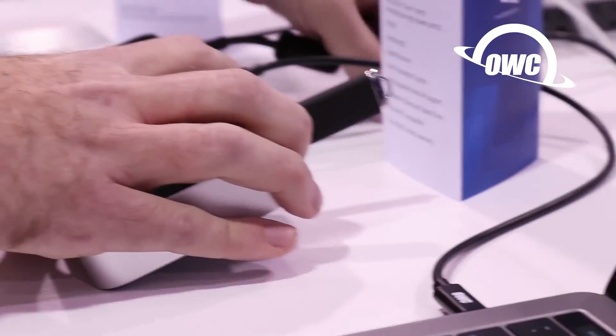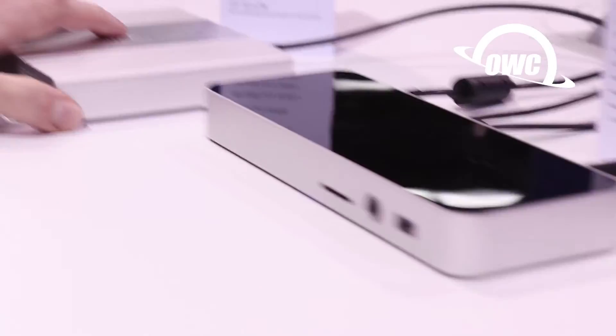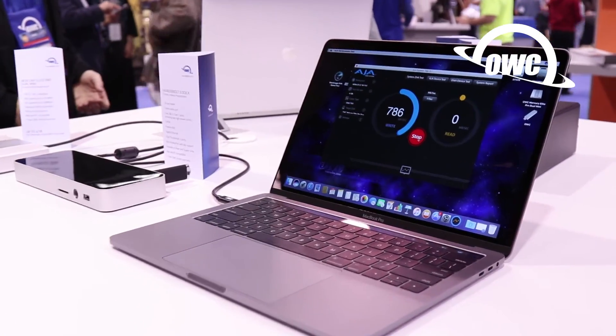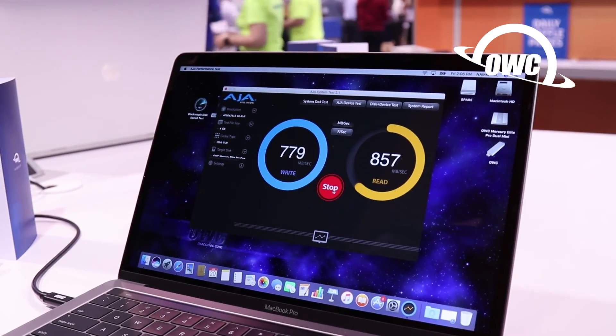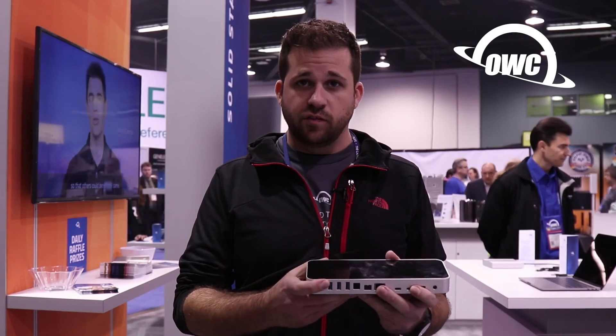So with the Thunderbolt docks, the best usage model I see is the studio setup, where you can take this dock and a longer cable, you can set your machine up outside of the studio and your storage outside of the studio, where it makes all the noise. Set this in the studio — your display, your keyboard, your mouse, your headphones — and just go to town without making a peep.